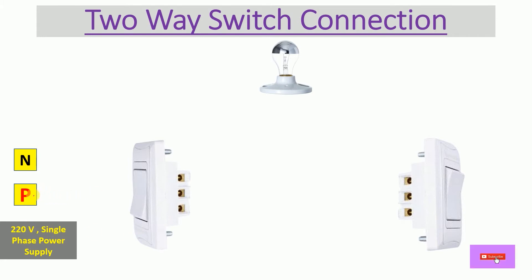First, let's connect the phase wire to the Common terminal of the first two-way switch. From the second switch, take the wire from the Common terminal and connect it to the bulb. We have now completed the Common terminal wiring.